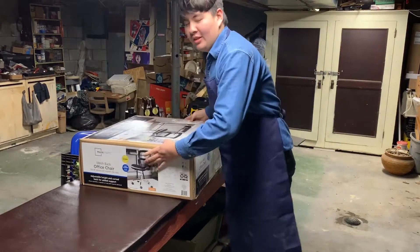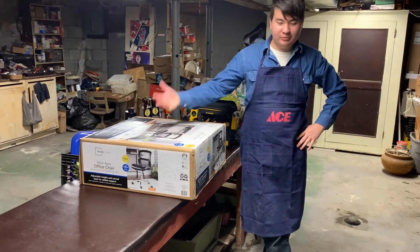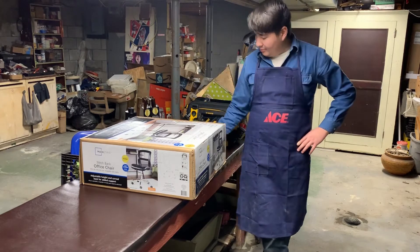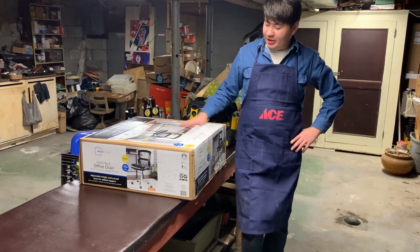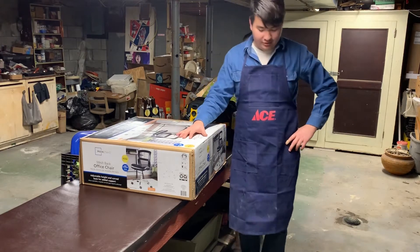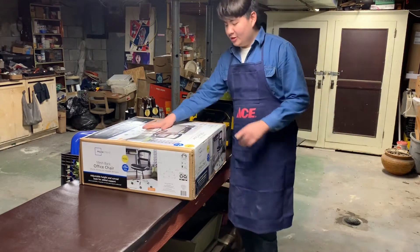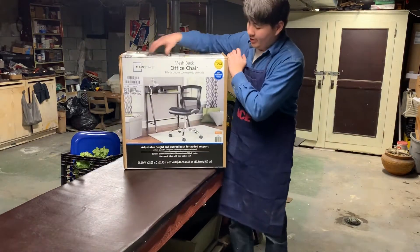Okay guys, welcome back to the channel. If you're new, welcome. If you're coming from that first part where we put the leather on this bench, welcome — this is the second part. Today we're going to set up a little place I can sit while I'm doing my reloading. I got this beauty at Walmart today.